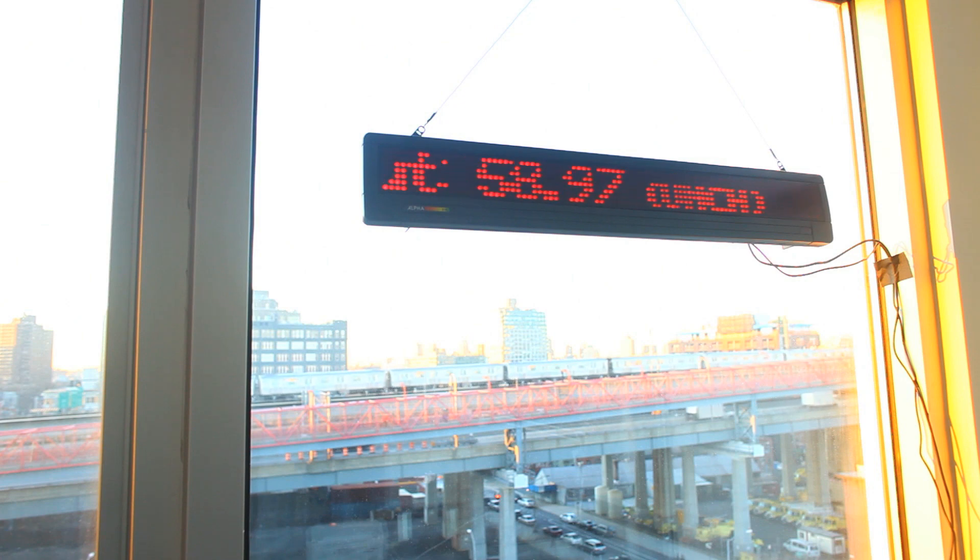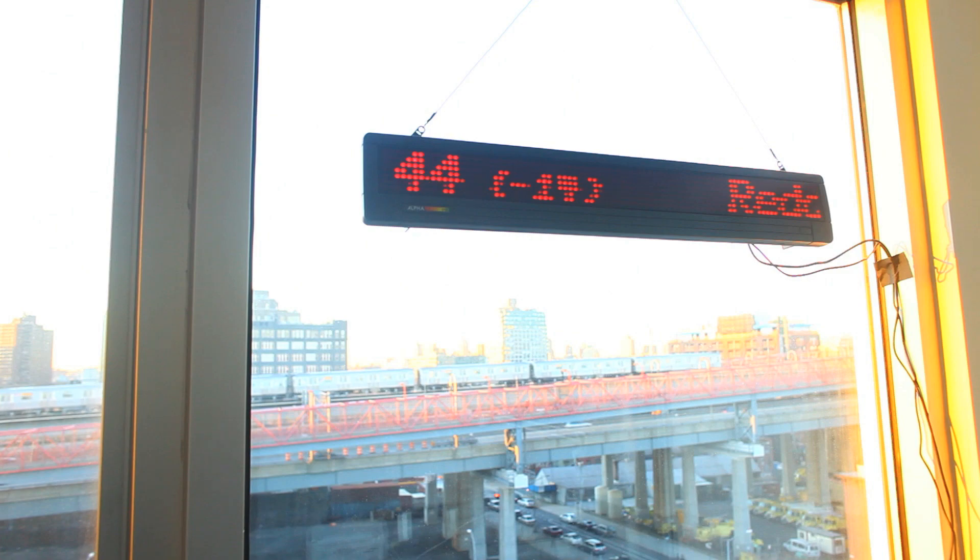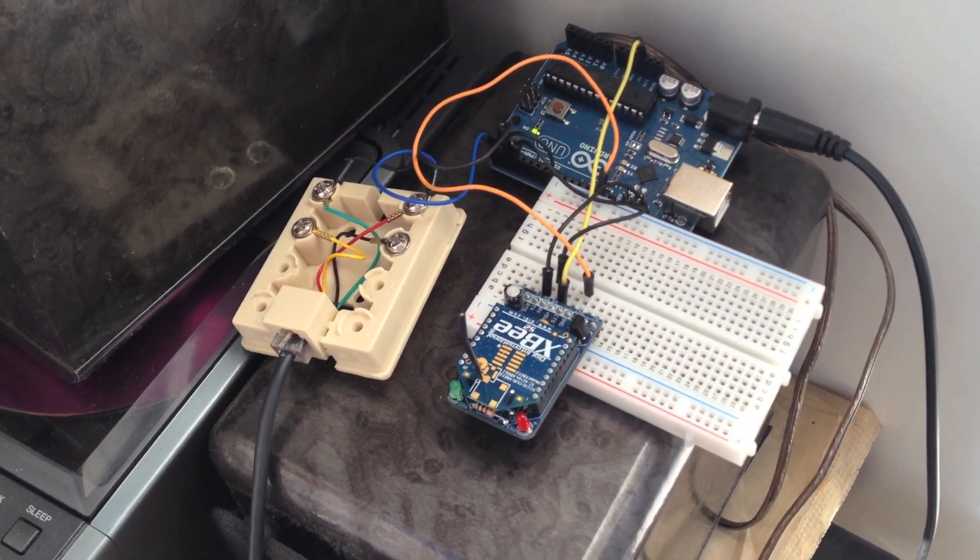Last time I showed this project to you, the Arduino was checking my PHP server using an Ethernet shield. I did away with the Ethernet shield and decided to use the XP Internet Gateway. I did a project for MAKE a while back called the Networked AirLite, and that also used the XP Internet Gateway.